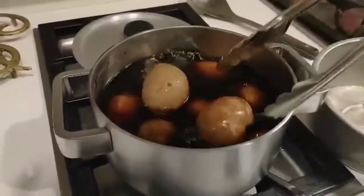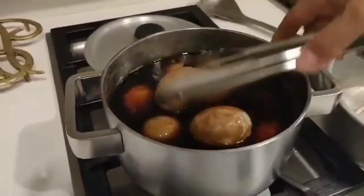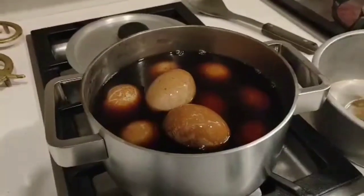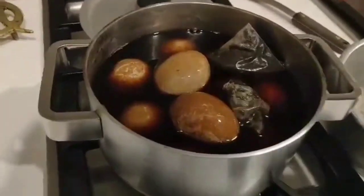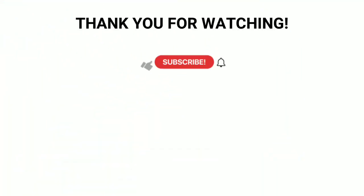Ayan guys. Ibababadlaan natin sya. Ayan — ito na yung tea. So takpan natin. Ito na yung tea.